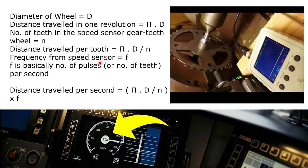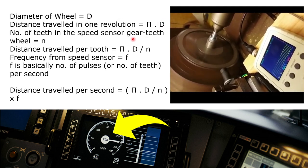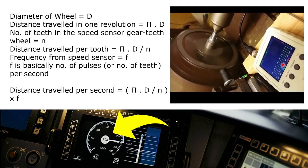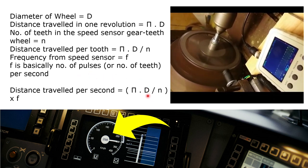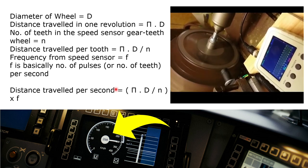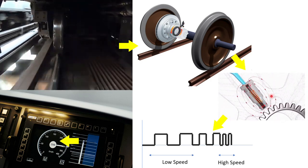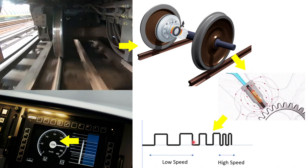Let's look at some high-level calculations. If the diameter of the wheel is d, then the distance traveled in one revolution is π·d. If the number of teeth on the gear is n, then the distance traveled per tooth per pulse is π·d/n. If the frequency received from the sensor is f, that means there are f pulses per second, so the distance traveled per second is (π·d/n)·f. Speed is distance traveled per unit time, which is exactly this. In summary: the wheel rotates → the gear tooth assembly rotates → the magnetic fields change → changing pulses are generated → speed is calculated and displayed on the HMI.